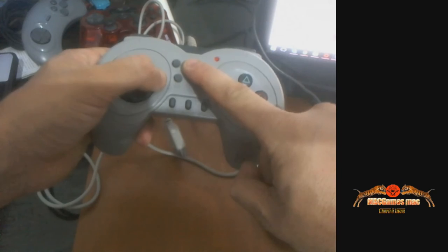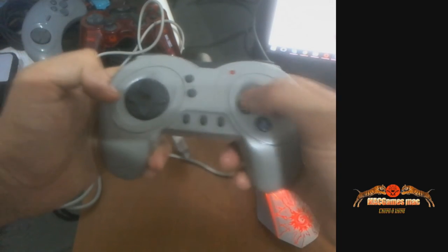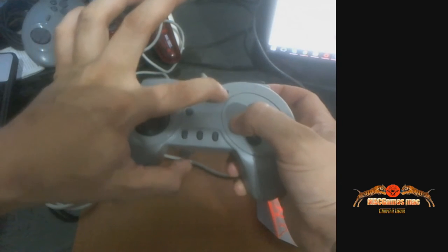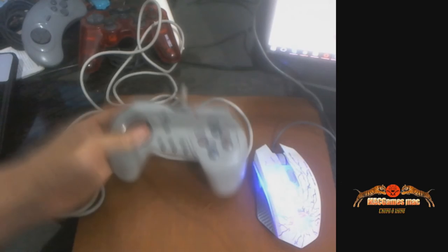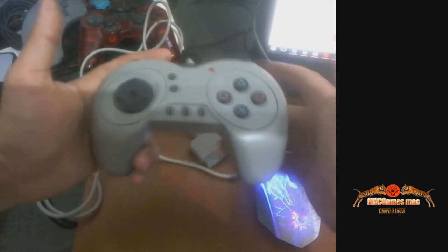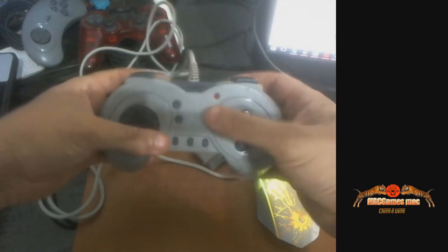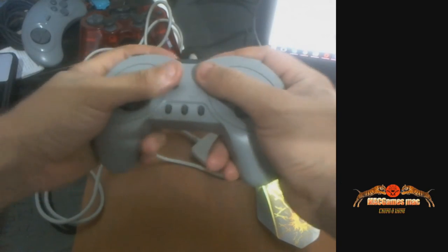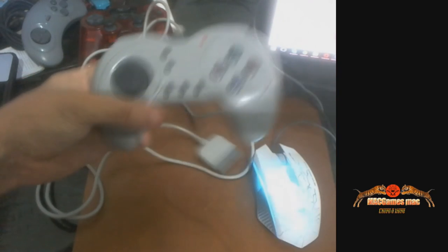Ele tem a função turbo: você aperta quadrado e segura o turbo, e ele vai ficar repetindo quadrado. Tem uma luzinha que indica como está funcionando. Tem a função clear também, e a função slow motion. Tirando isso, é um controle mediano. Acho que faltou capricho em relação à modelagem da mão, porque pelo menos na minha mão, eu não gostei muito da pegada nele.